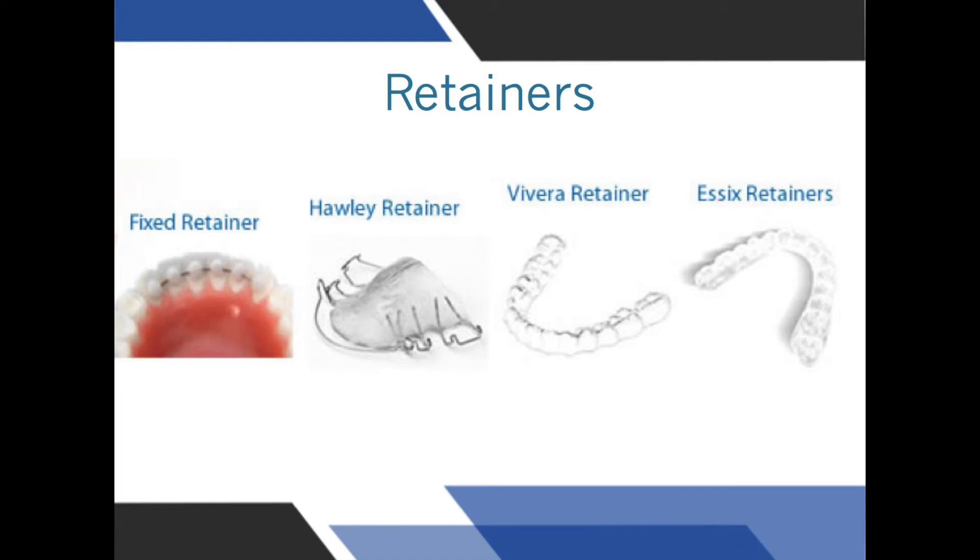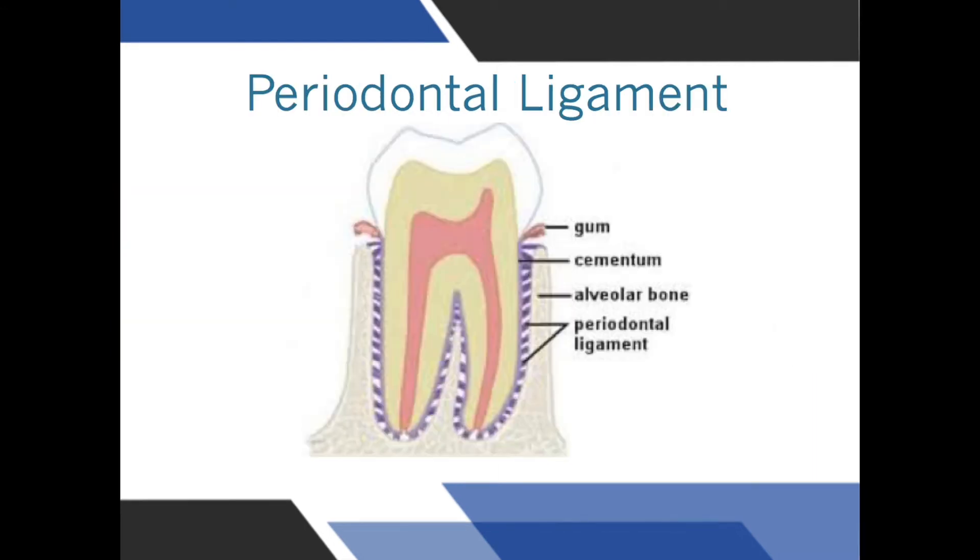Retainers are needed at the end of any orthodontic treatment to prevent the teeth from moving back to their initial position. Teeth try to move back because of a ligament that acts as a shock absorber — this ligament tries to pull the teeth back to where they once were. In most cases, retainers are only needed for nighttime use, but this does change from patient to patient. We'll cover the specifics of this at the end of treatment.